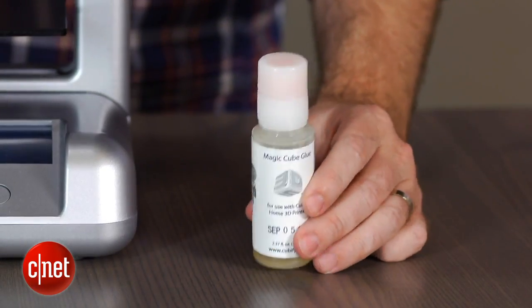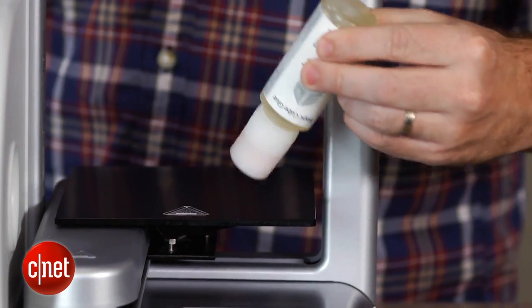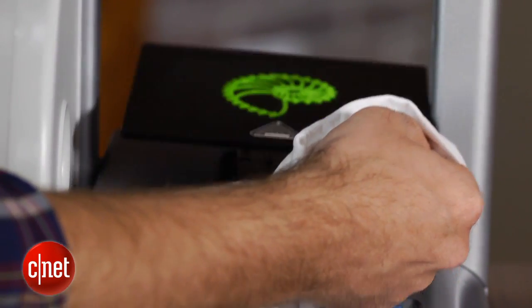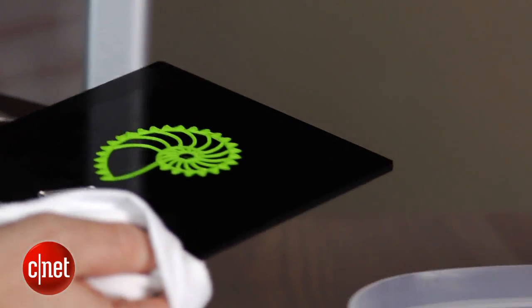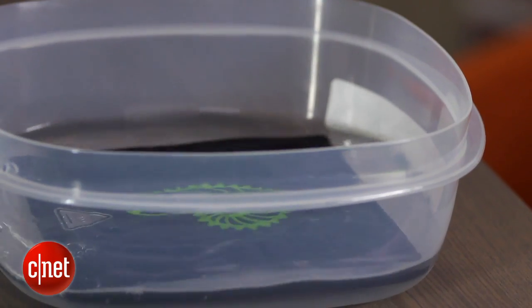What also helps objects stick is this magic cube glue, and that's unique to the Cube. You lay that down on the surface and that along with the heat makes sure the object stays put. When the print is finished, you lift off the plate and set it in a tub of water in order to dissolve the glue, at which point you can take your print off.